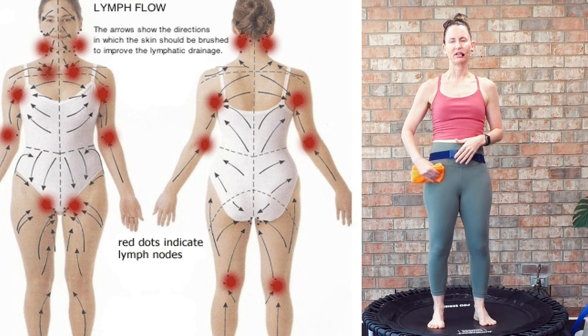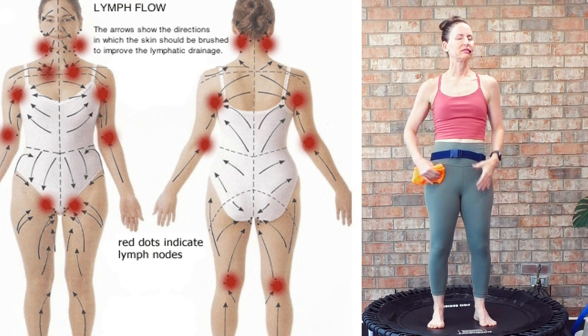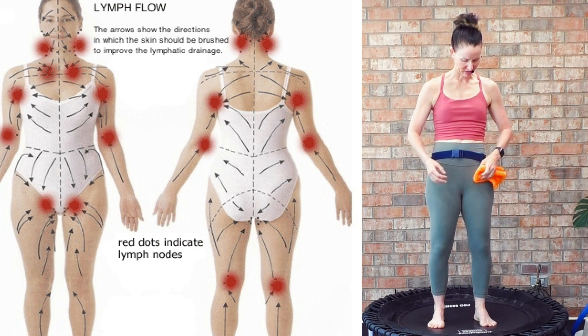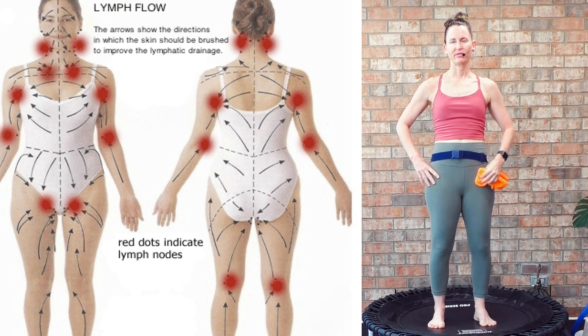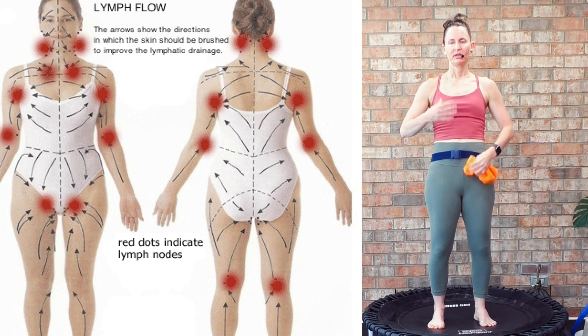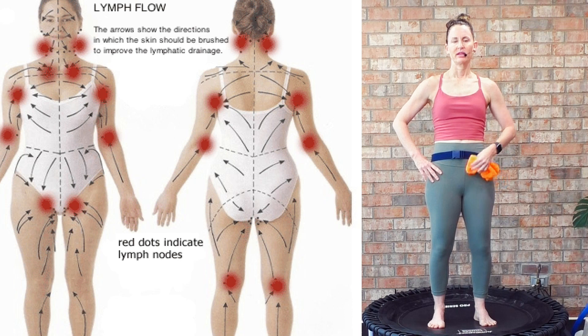Before we get into that health bounce and start waking up our body, let's just stimulate that lymphatic system. I like to go 30 seconds, just natural breathing. We know that the lymphatic system is directly tied to the immune system. Every day when we want to release daily toxins, we do that through urination and defecation, and another way to help with releasing toxins is to gently stimulate that lymphatic system and get it moving.